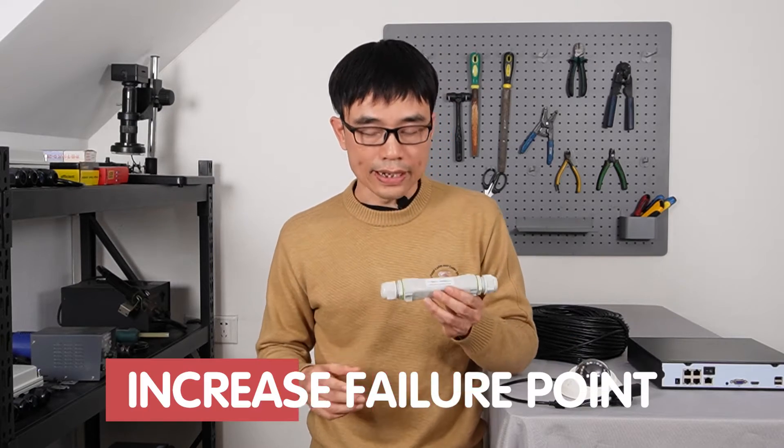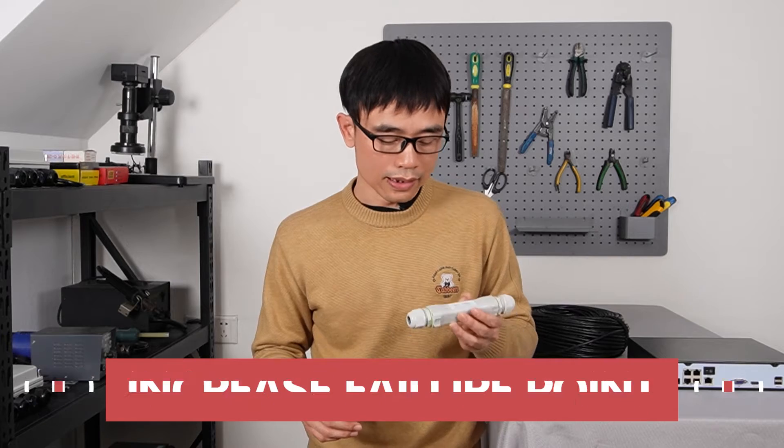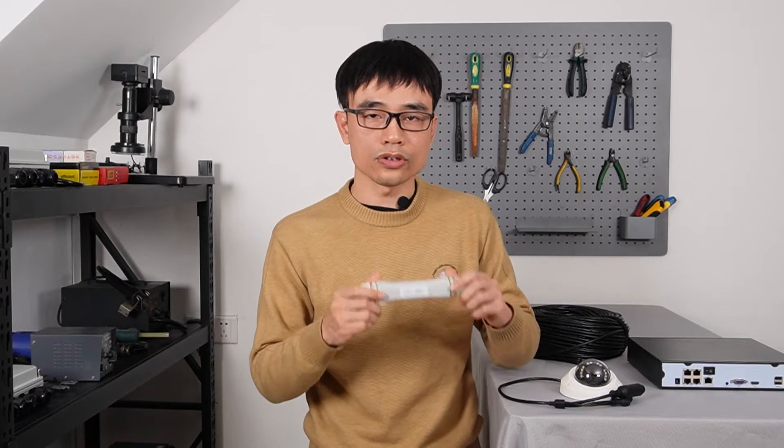If the cable is already pulled into conduit and you realize the distance is too long, it will be very difficult to add the PoE extender in the middle of the cable. The second concern is if you increase the failure point — for example, if you need to bury the cable underground, you also need to bury the PoE extender underground, which increases the failure point.